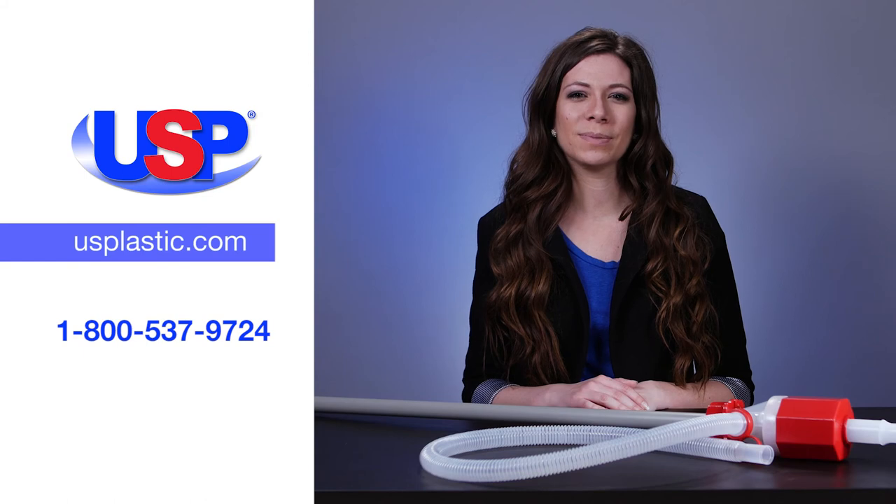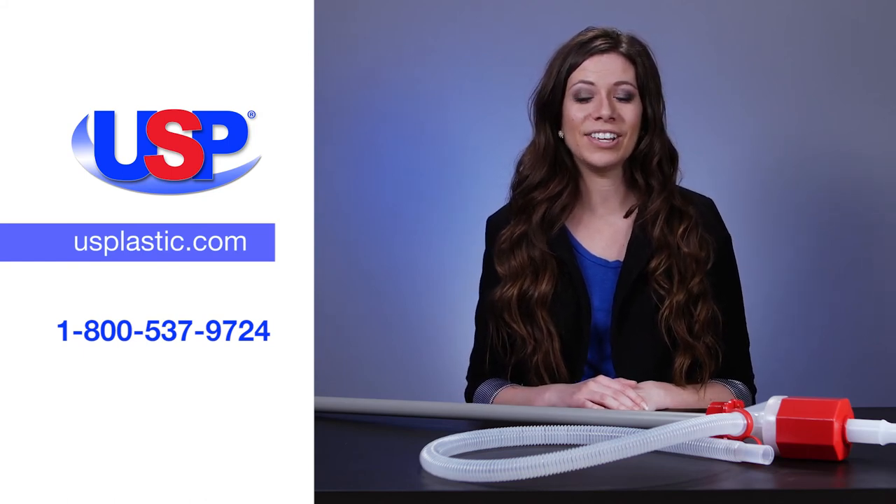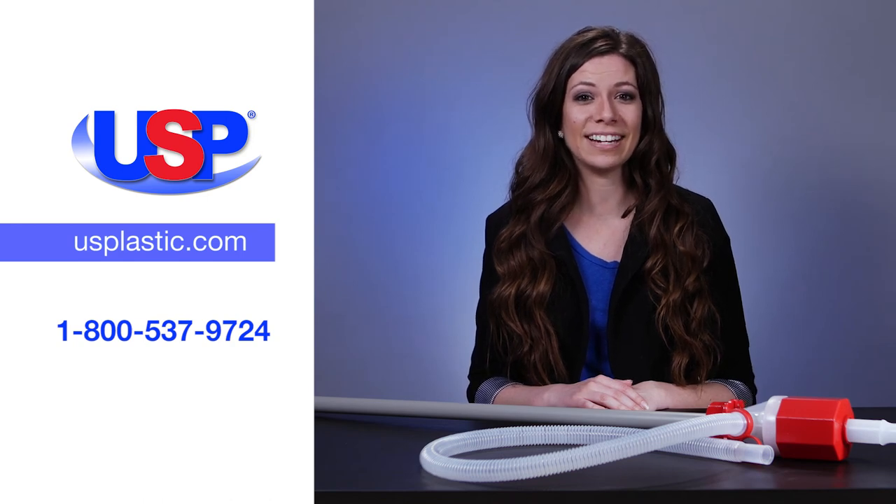For more information on our pumps as well as our large selection of drums and carboys, visit us online at usplastic.com or call us at 1-800-537-9724.